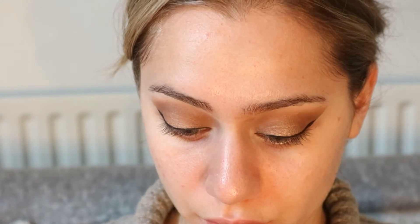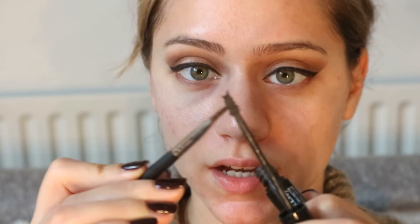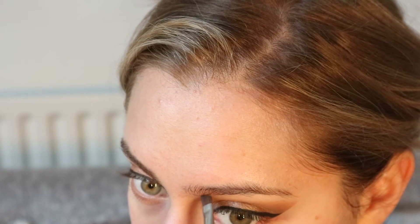Before I do anything else, I'm going to use the Trish McAvoy Brow Mascara in Natural Brunette and do my brows. I'm just taking a little bit off the corner with an angled brush, and I like to fill my brows in like this first, and then just go through with the brush.